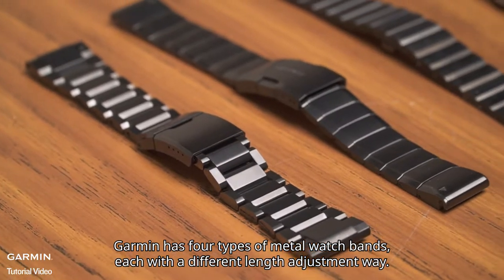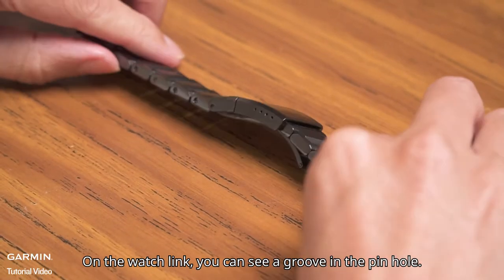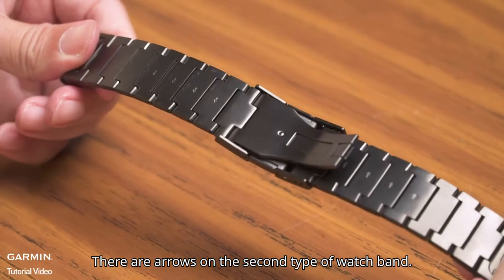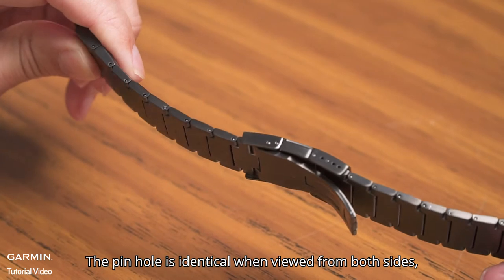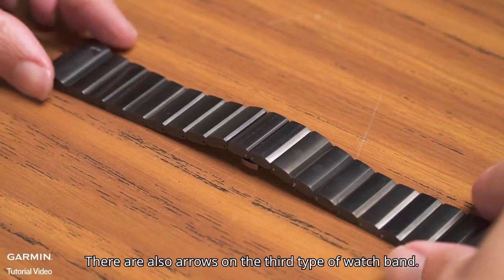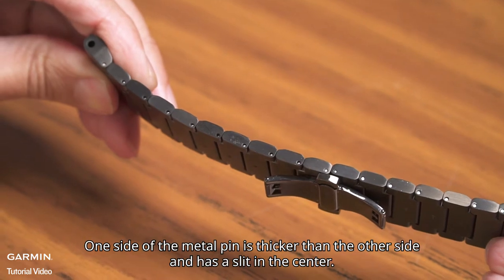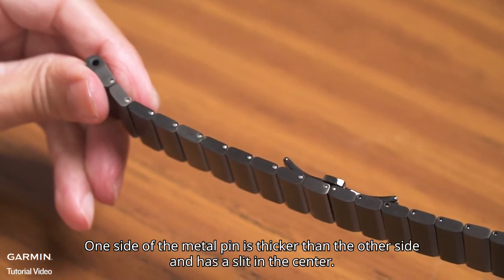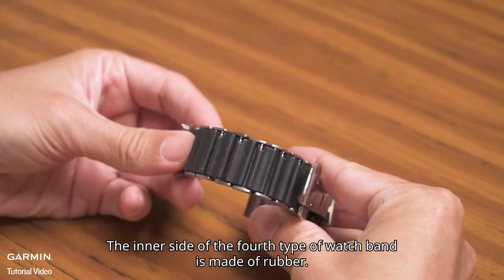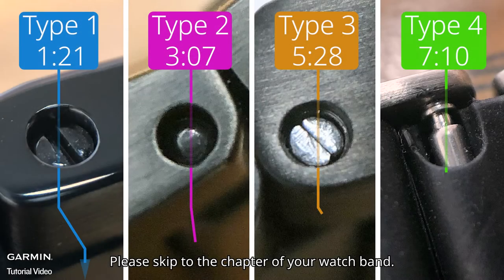Garmin has 4 types of metal watch bands, each with a different length adjustment method. The first type has a groove in the pinhole on the watch link. The second type has arrows, and the pinhole looks identical from both sides, with a smooth metal pin inside. The third type also has arrows, but the two sides of the pinhole are different — one side of the metal pin is thicker and has a slit in the center. The inner side of the fourth type of watch band is made of rubber. We will show you how to adjust them one by one. Please skip to the chapter of your watch band.